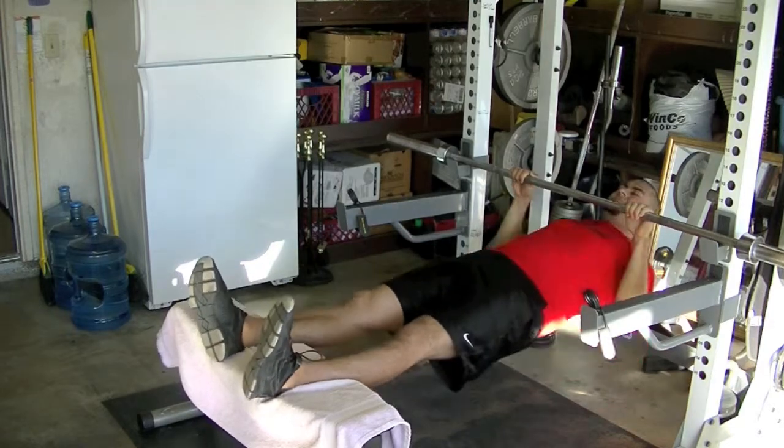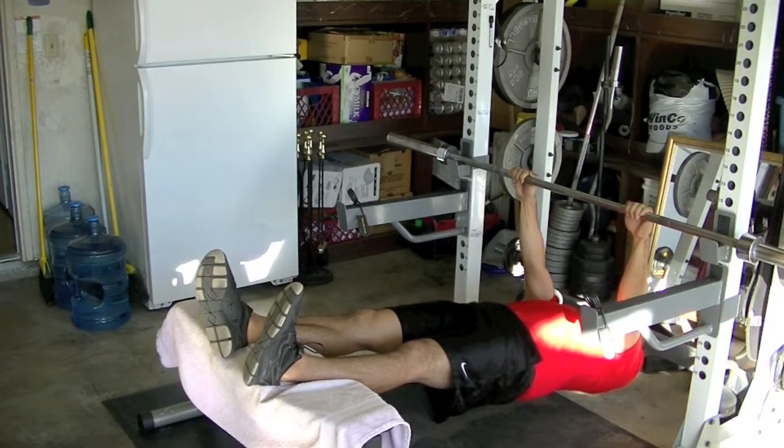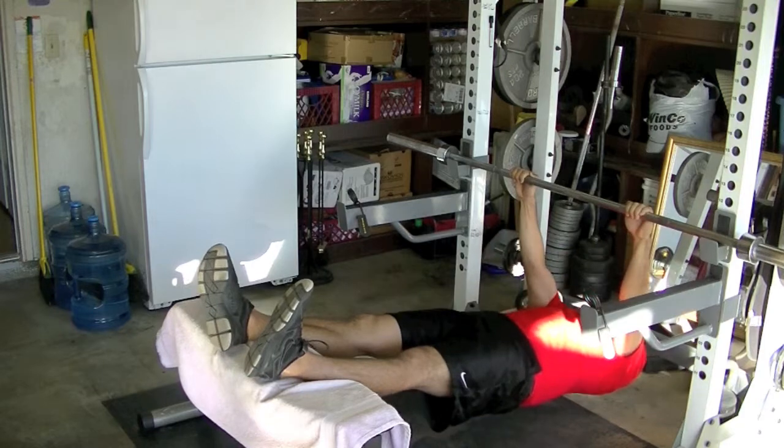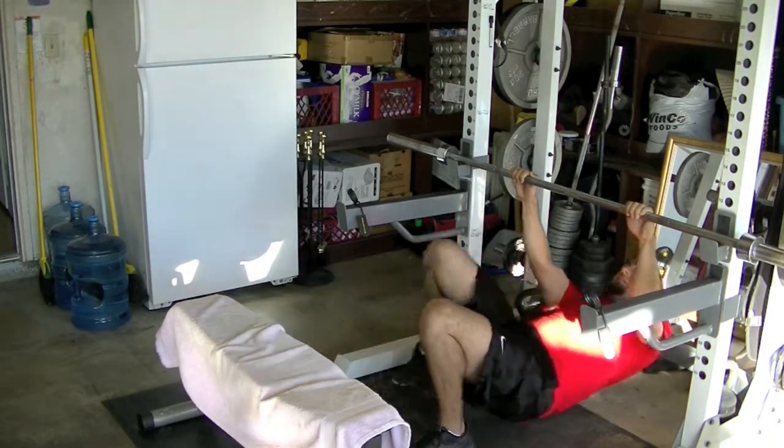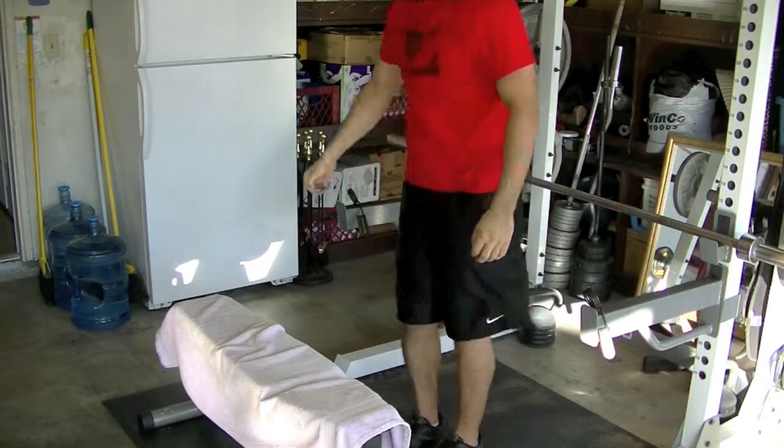Finished it off with some inverted rows — bodyweight rows — and then a one-arm dumbbell press. This is probably the same workout I did last week with a slight variation with the clap push-ups. Let me know what you guys think.